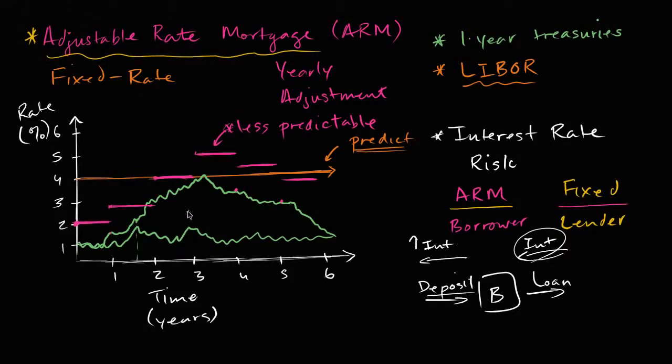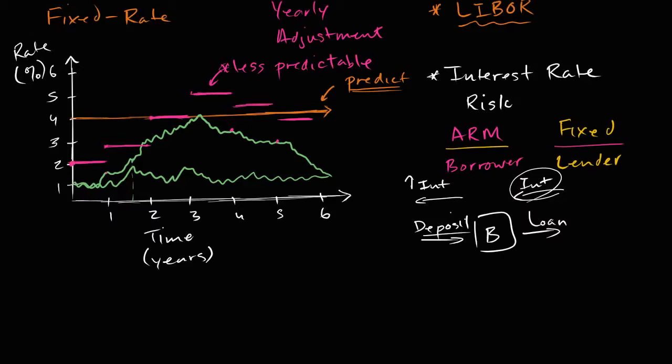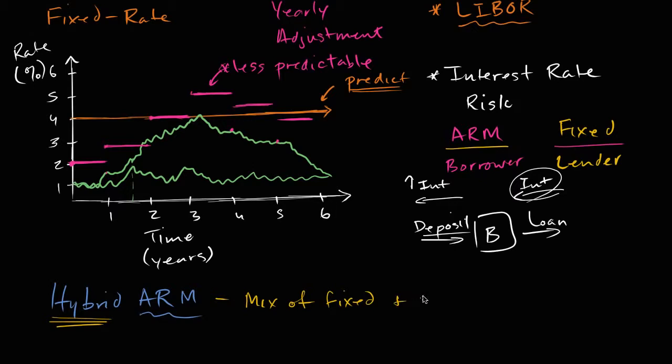In the last video, we covered the basics of what an adjustable rate mortgage is and how it's different from a fixed rate mortgage. But you may have heard another term that seems to be a mixture of the two, and that's a hybrid — a hybrid ARM, or a hybrid adjustable rate mortgage. A hybrid means a mix of things, and that's exactly what a hybrid ARM is: a mix of fixed and adjustable rate mortgage.